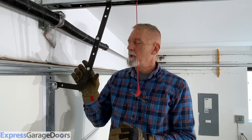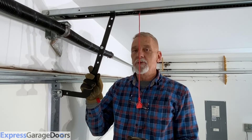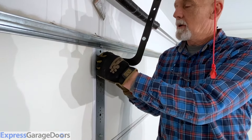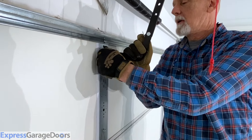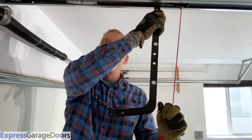Before you start the job, you want to go ahead and disconnect your garage door opener. You're going to need to move the opener arm just to get it out of the way — it gives you more space. Pull the release and slide it out a little.